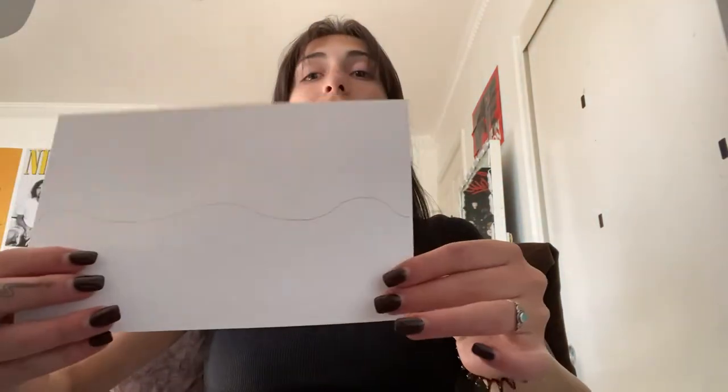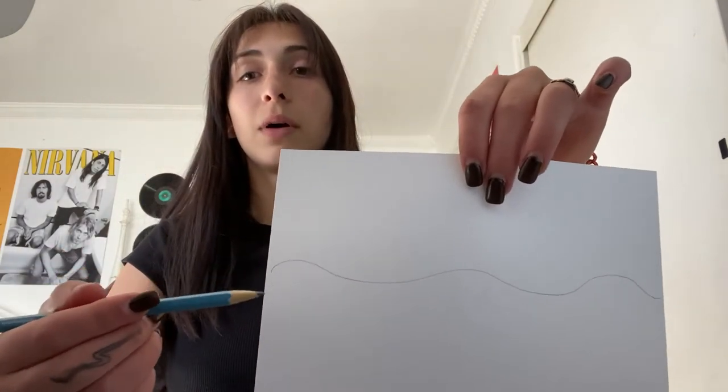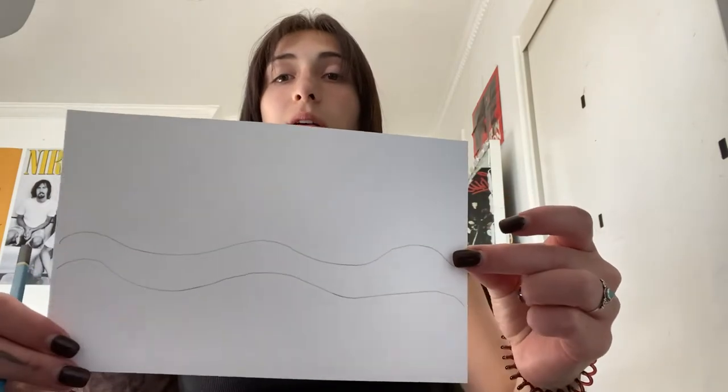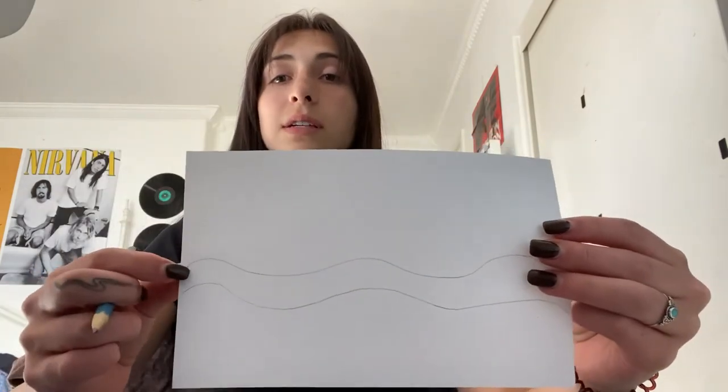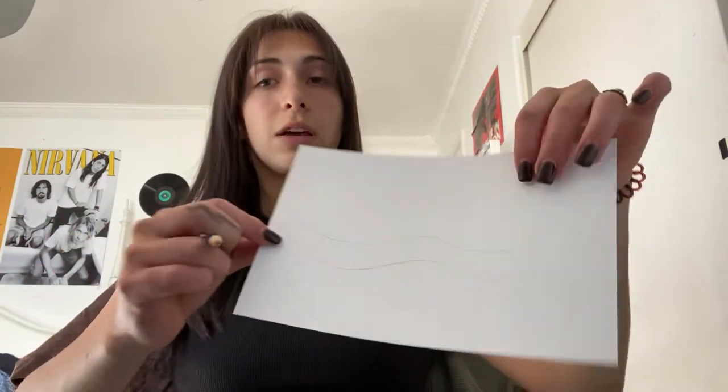First you're going to want to start out with one squiggly line right down the middle, just like that. And right below it you're going to put the same line a few more times. See, that's the next one — and you can see how these are about to be our waves, so this is the ocean right here.